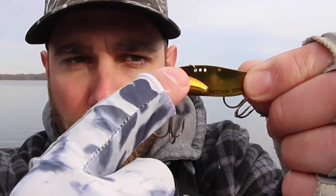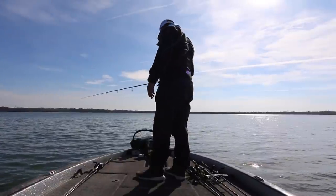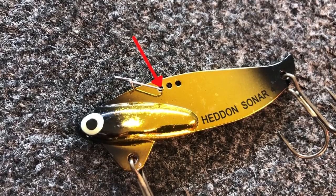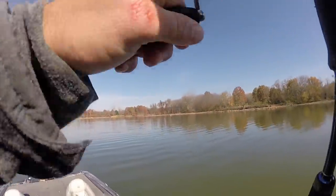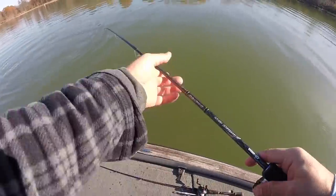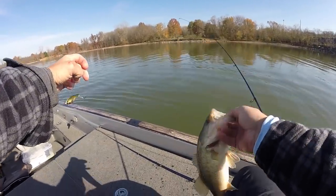Most blade baits on the market are going to have two or three holes on the very top of them. As a fisherman we can choose which hole to put our clip in, which we then tie our fishing line to. If you put your clip in the hole closest to the head — the front one — it's going to have the least amount of vibration. As you go back towards the center or rear of the bait you're going to have more vibration. A general rule of thumb: if you're fishing extremely cold water in the upper 30s and low 40s, I typically use that front hole for a little less vibration. As I get closer to 50 degrees, I'll move that clip back towards the center to give it more vibration as the water gets warmer.